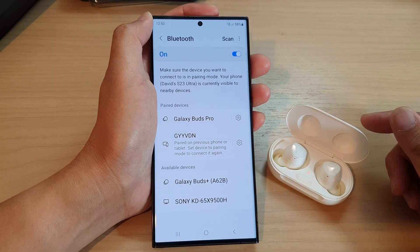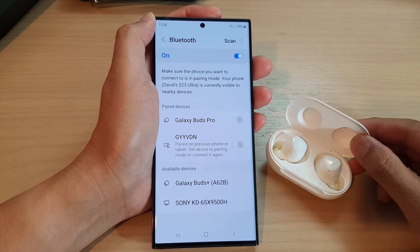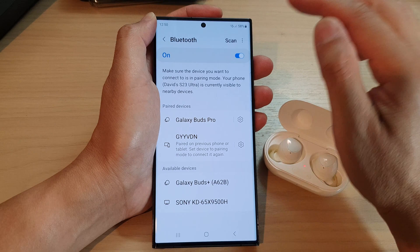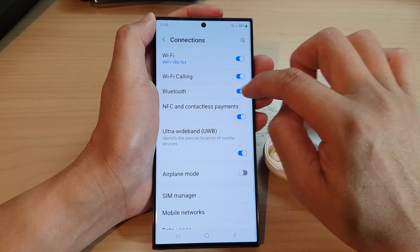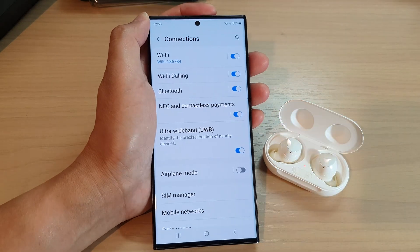Secondly, check if Bluetooth is turned on. Bluetooth must be turned on to connect a paired device to your Galaxy S23 phone. You can check this by going into Settings, Connections, Bluetooth and ensure that the switch is turned on. You can swipe down, tap on Settings, go into Connections and make sure Bluetooth is switched on. If it is switched off, then it will not be able to connect.